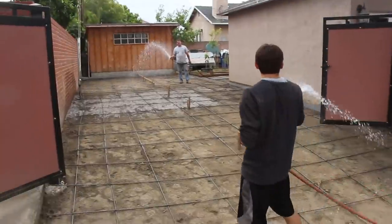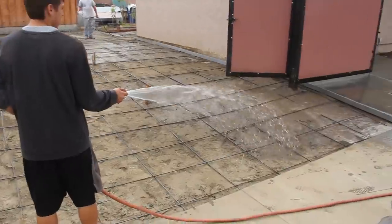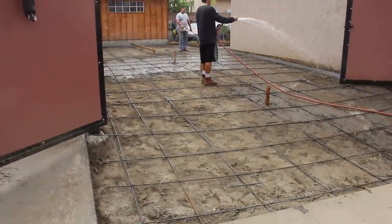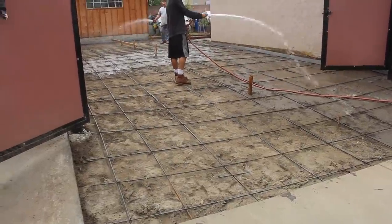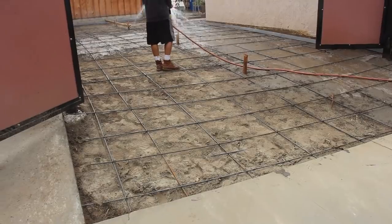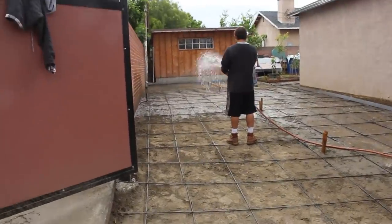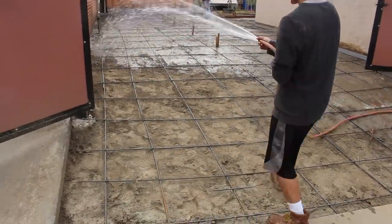This is the day before the pour and you can see how much water we're dumping on it. If we had done this and then tried to pour the same day, we'd have a muddy mess — probably chunks of mud in the concrete that would come out at some point and leave holes. This way it'll be nice and dry on top with plenty of water below when we pour.